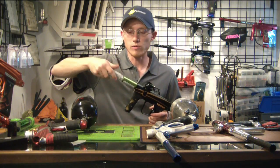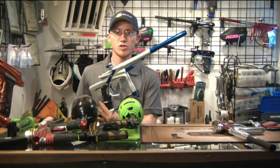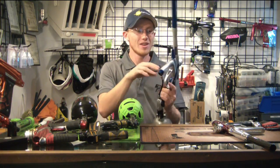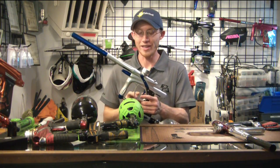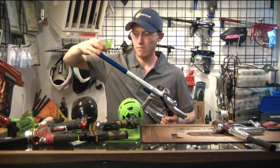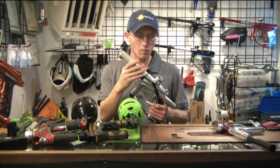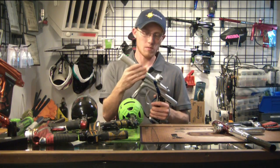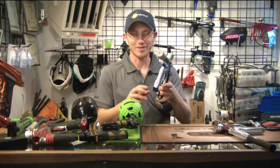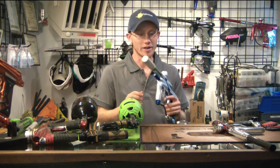Let's work our way over to the JT Impulse. Air on, eyes off, stock barrel — dry fire. Very, very loud. Let's go ahead and switch to the muffler. One last time, here it is without the muffler — and here it is with the muffler. Way better, much more usable. Very, very nice and quiet comparatively.